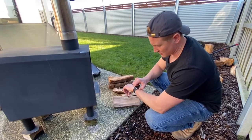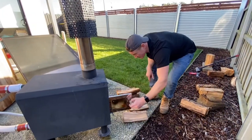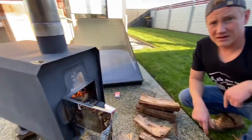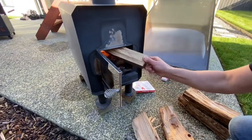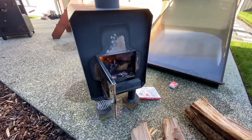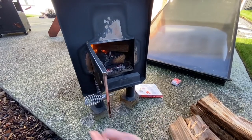It's been half an hour since we started. The fire is going really well. Because we're only just starting, I'll still put in a couple of smaller pieces to get it going, and once it's nice and hot then I'll start putting in some larger pieces.